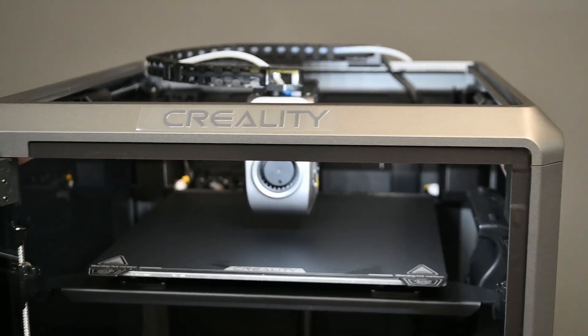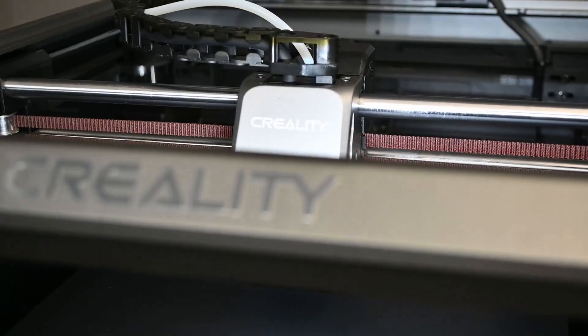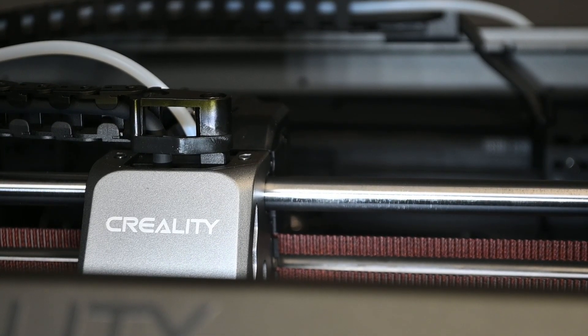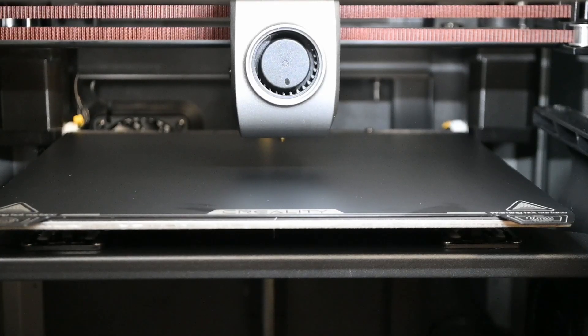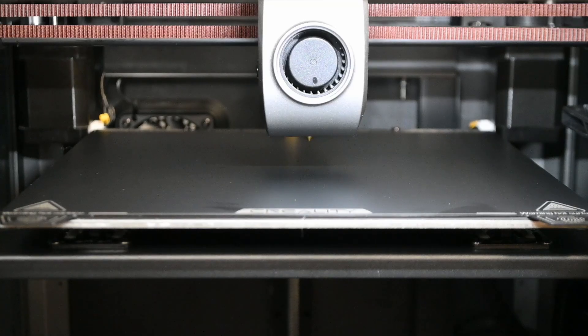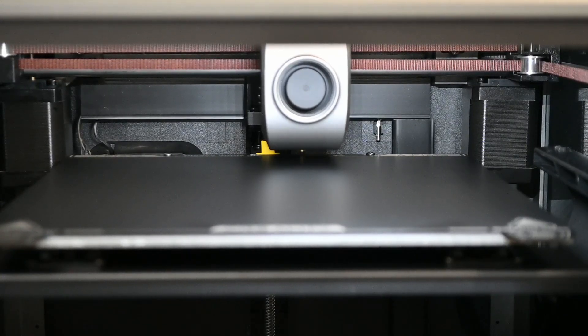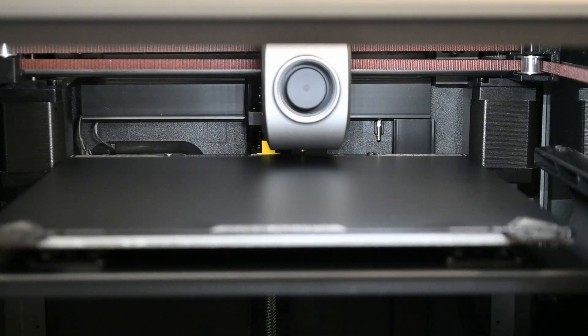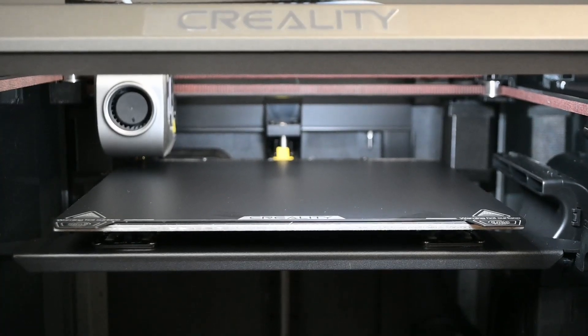What you can hear is the printer ramping up and moving the head back and forth extremely quickly — that is the input shaping process. After finishing input shaping, it now checks to see if the auto leveling is working as well. All in all, this entire process seems to be taking 10 to 15 minutes, maybe 20 at the longest. The fan then goes to full speed — it is quite loud. The blower fan is also going full speed, which is a little different than we're used to with other Creality printers.